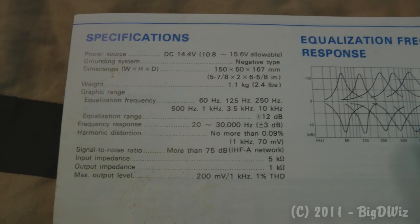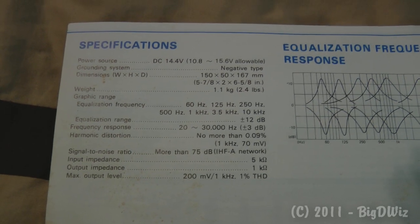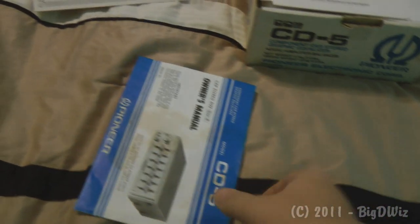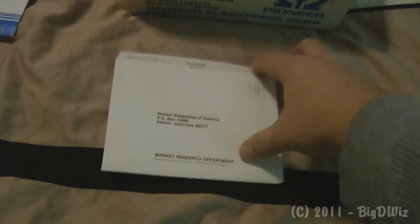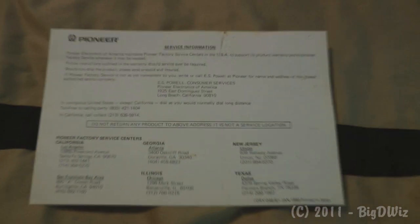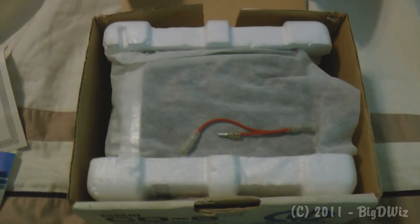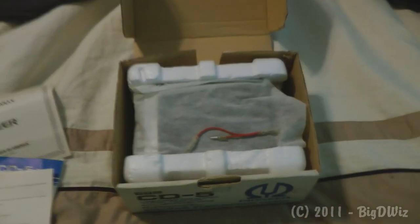There's the manual, and on the back are the specifications — I'll try to get a picture of that and put it in the posting so you can see it easier. Also included is a research card and service information that tells you where to send it. I'm not sure how valid that contact information is anymore.